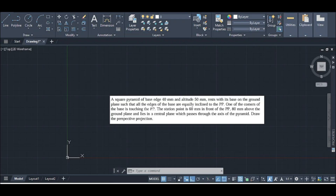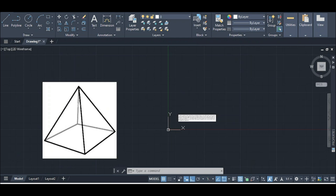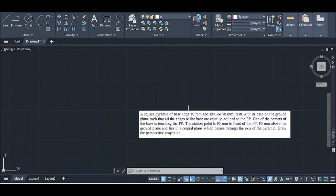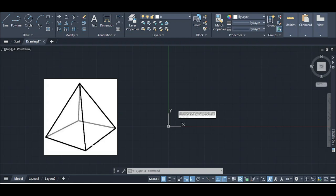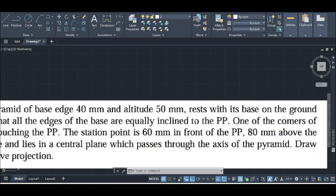Using the pictorial plane, the square pyramid has a base of 40 millimeters and an altitude of 50 millimeters. In the corner view, the equal inclination means one of the angles is 45 degrees, as seen in the pictorial plane.